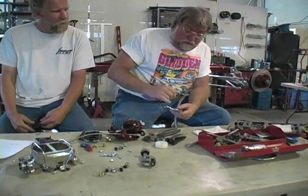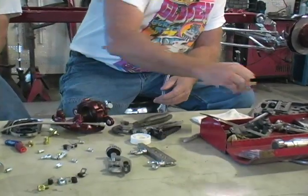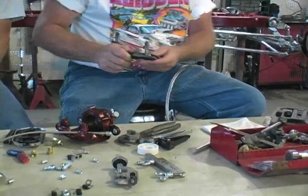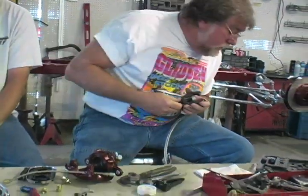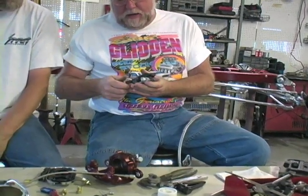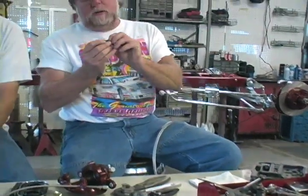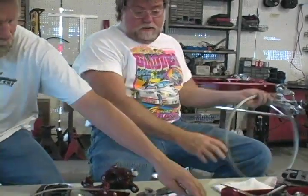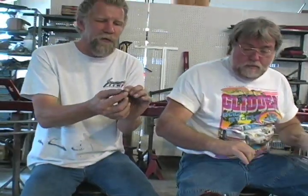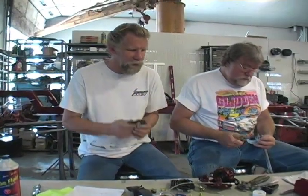Next, you have your clamp here that you put your different size tubing in to do your flares. Then you have your flaring tool — one of the pieces is missing out of there. And then you need your little setters here, and that goes inside. This is what makes a double flare. You're creating one type of flare with this tool, and then you're going to set it with this one and make another flare. If you would just use this, it would flare it, but it wouldn't be as strong.